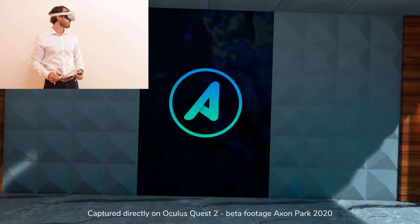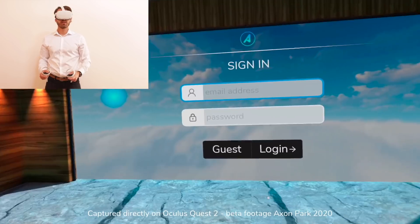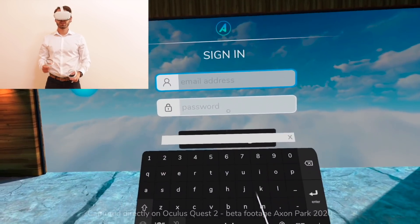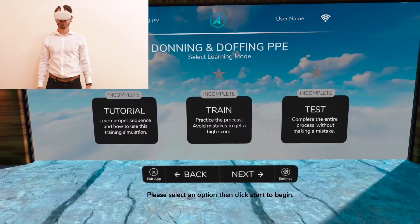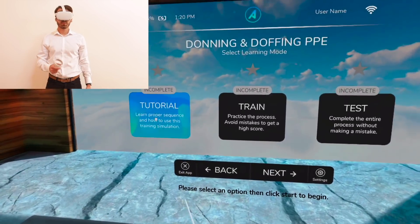Hi, I'm Axon, your new virtual tutor. Thank you for joining me today. To complete this course, you must successfully pass all three modes. Please select an option then click Start to begin.